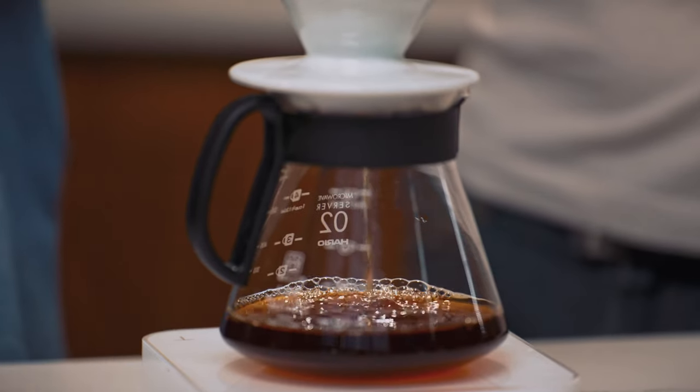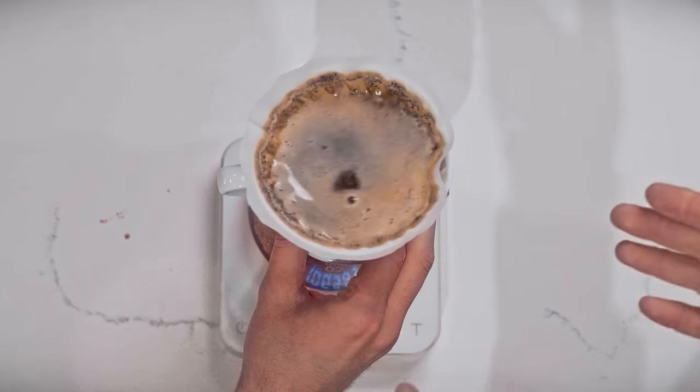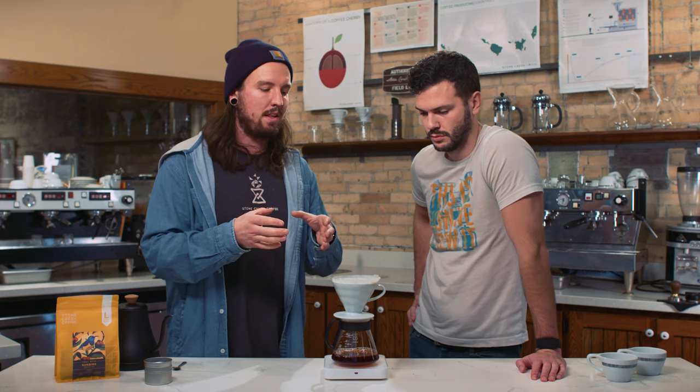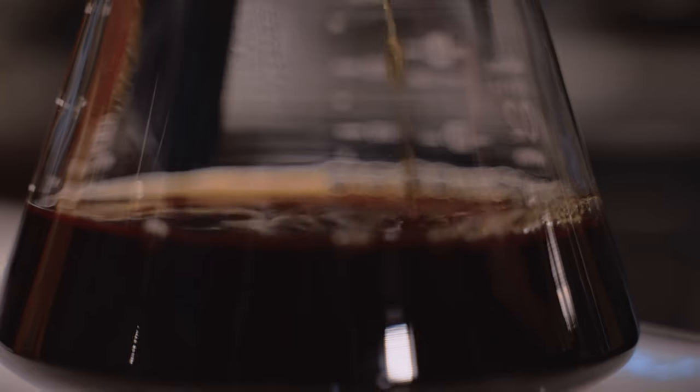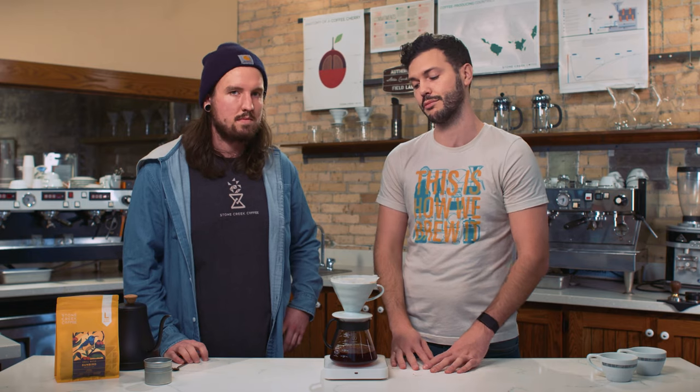Now we wait. This brew cycle should take anywhere between one minute 45 seconds and two and a half minutes. What Drew's doing right now is spinning the coffee, allowing that coffee bed to settle and create a flat surface. That way we know we've got an even and clean extraction. The fast brew cycle means a little agitation is actually going to help you get sweet, clean, and juicy flavors from the coffee. If you don't do enough agitation and the brew cycle is really quick, you may end up with weak coffee — not bitter, but under-extracted, which doesn't happen often but it can happen.